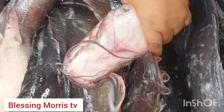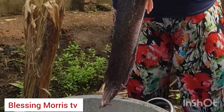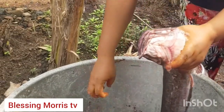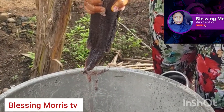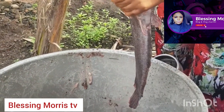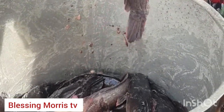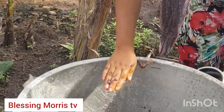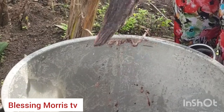Once you pour salt on this fish, you will see all the slime and dirt coming out from them. Fish stay in the water for almost 300 days — some stay in the pond for one year — and when they come out, they need to be properly cleaned before eating. Look at what is coming out from this fish right now — very slimy.